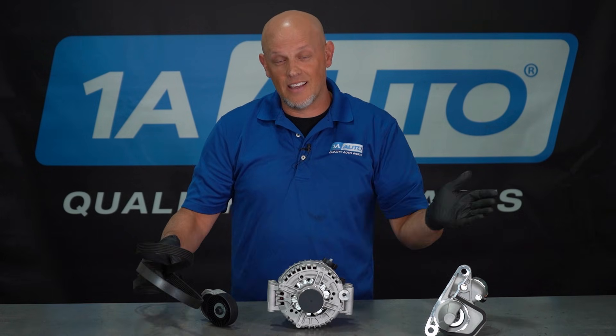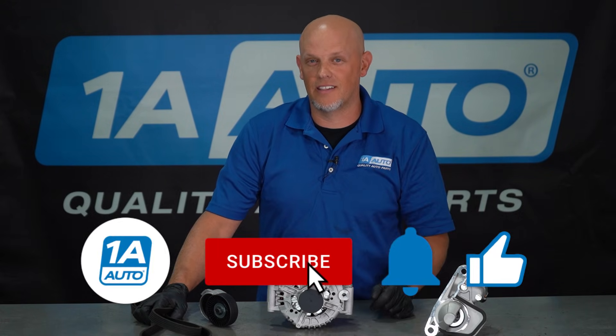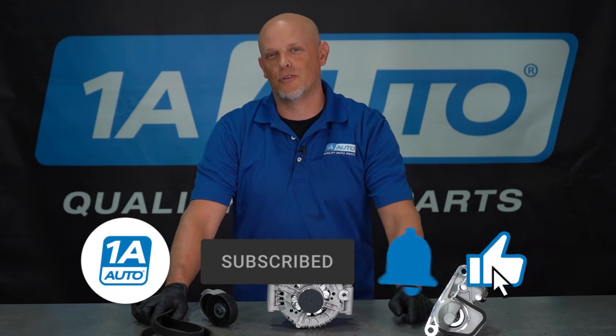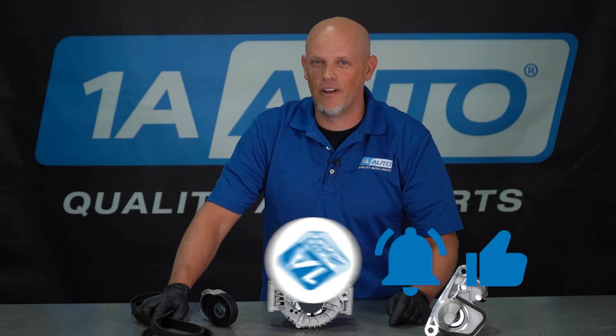If you need any of these parts, you can get them at 1AAuto.com. Click the link in the description. And if you enjoyed the video, make sure you subscribe to our channel, ring the bell, and turn on all notifications so you don't miss any of our videos.